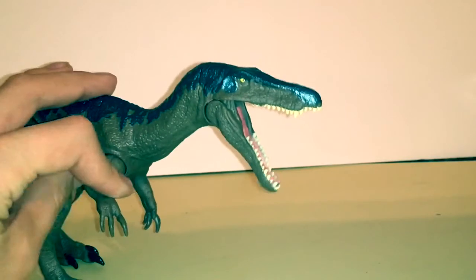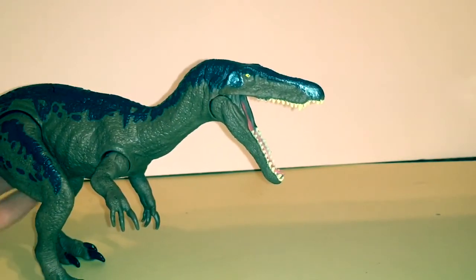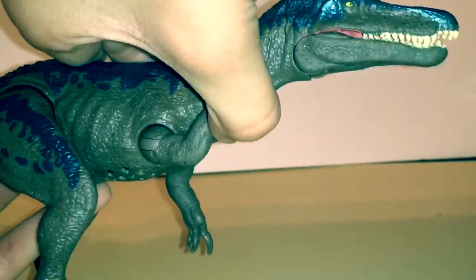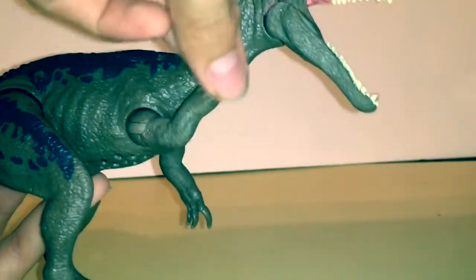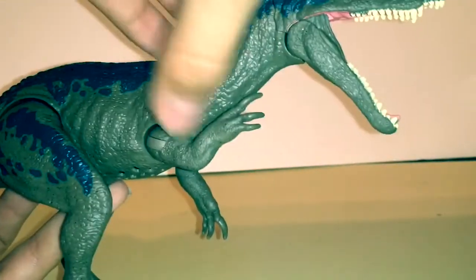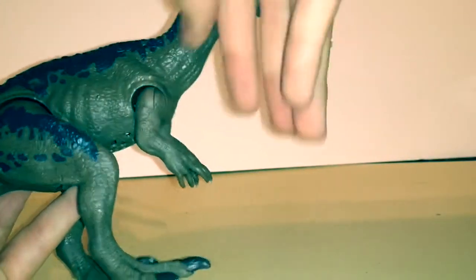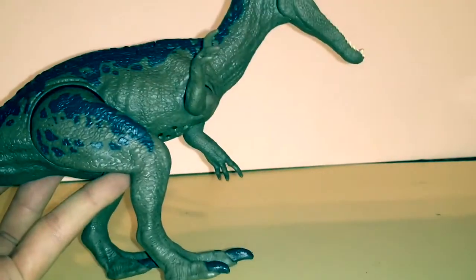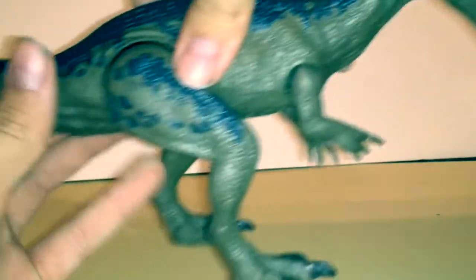I do have a hack on how to keep the mouth closed — I'll show you that after the review. The arms go up about this far and then back that far, but they also have a hinge joint so they can move outward, and while moved out they can swivel up and swivel down quite a bit.